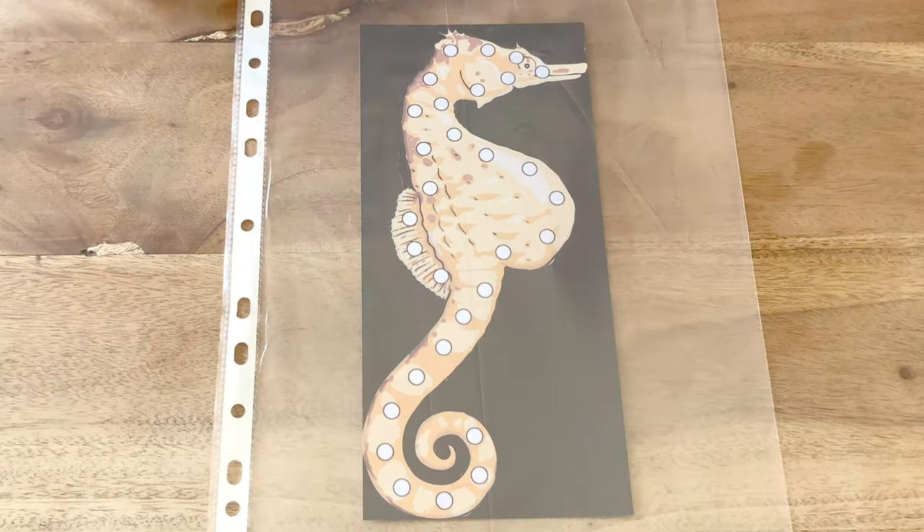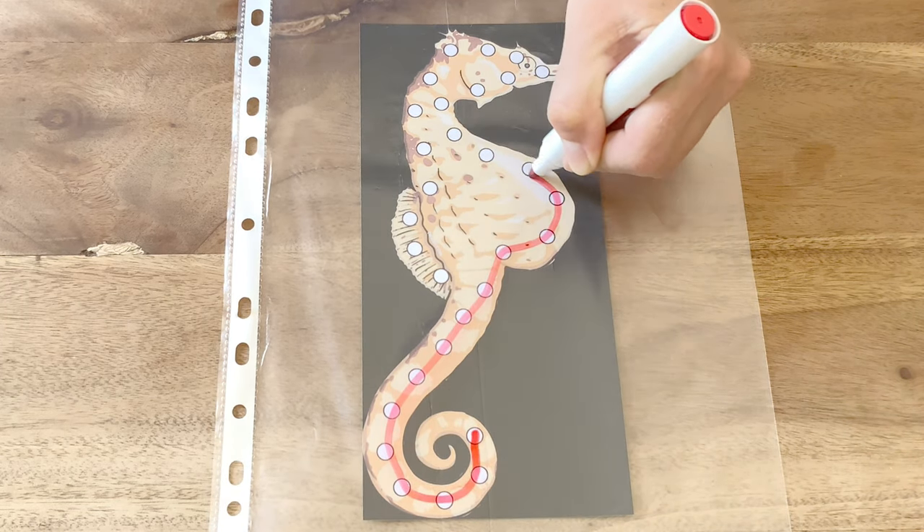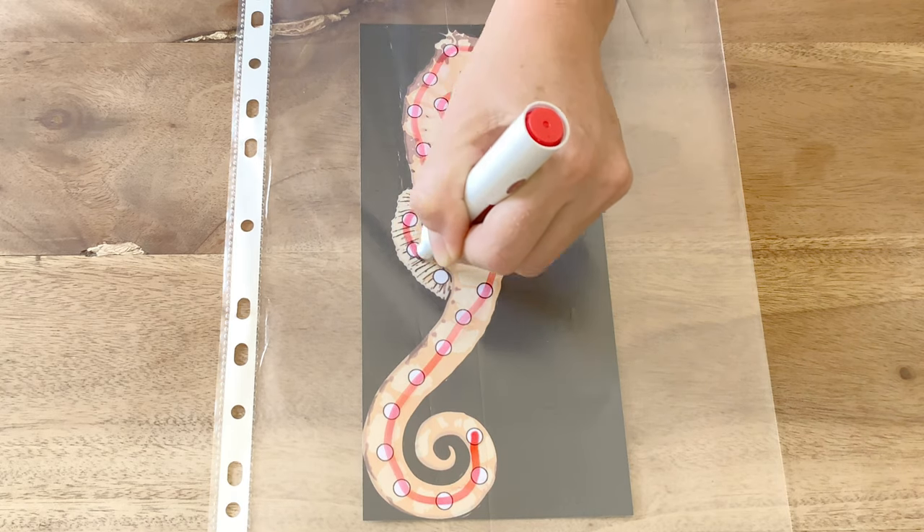Pop the animal picture into a plastic wallet and children could use a dry-wipe pen to follow the circles like a dot to dot. This helps with developing hand strength and pencil grip.